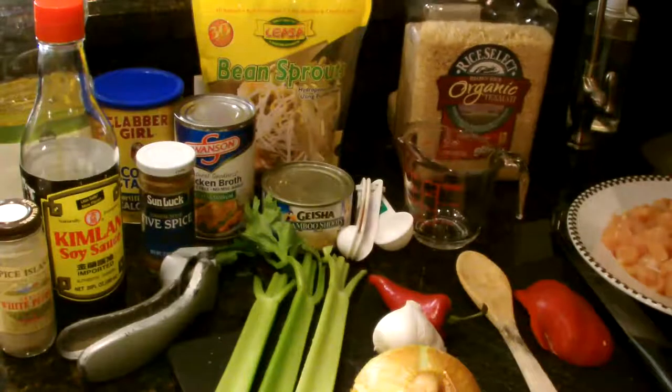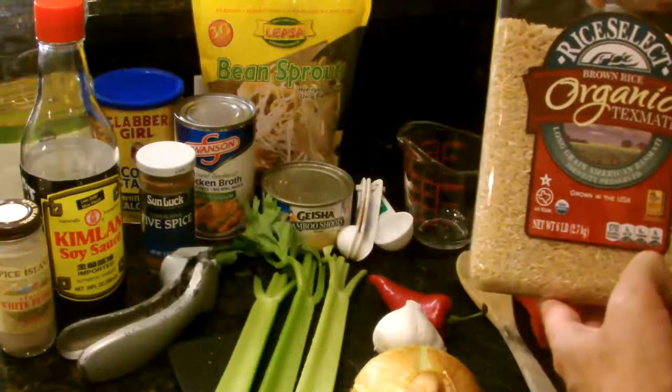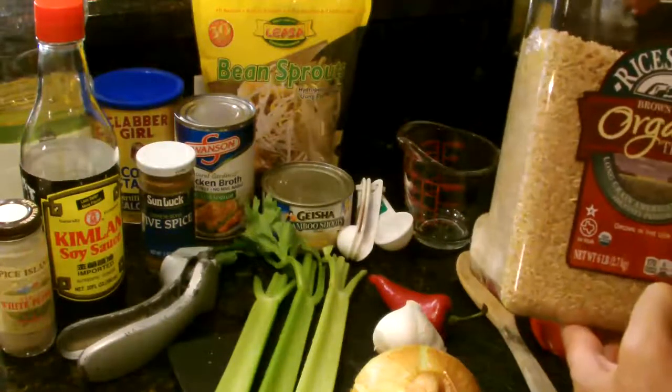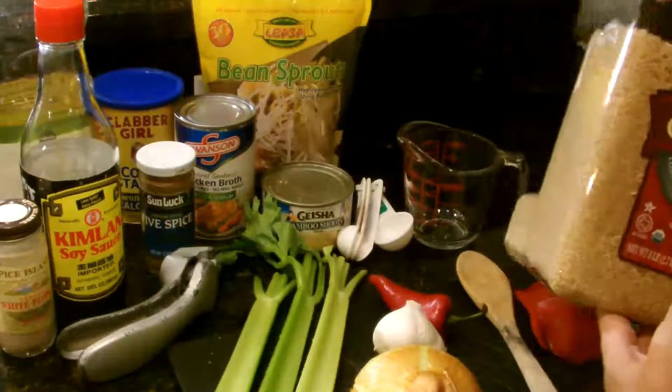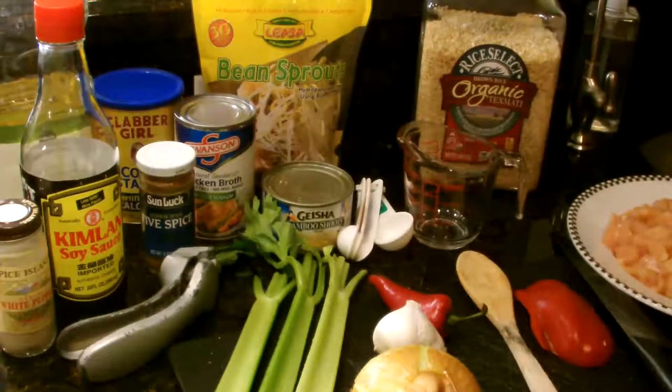The last thing I want to recommend is this Texmati organic brown rice. I was able to find this at Costco. It's sort of halfway in between a white rice and a thicker traditional brown rice.